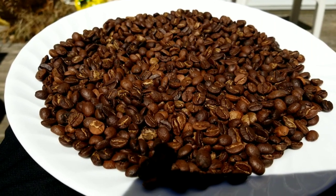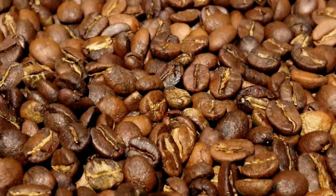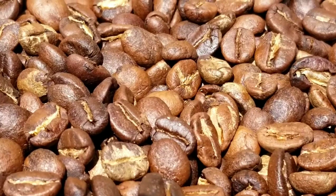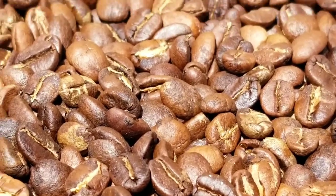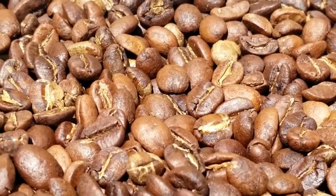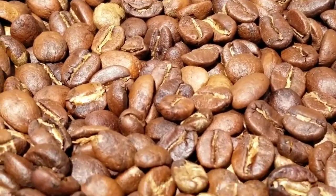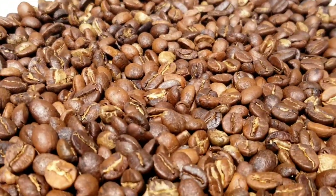I'd like to have a look at the beans outdoors just to see the color properly. Some of the light color you see is chaff that hasn't fully separated. But I think it did a good job — it has evenly roasted the beans compared to the other machine where I roasted around 600 to 700 grams in one go. This is just 250 grams and it looks good.